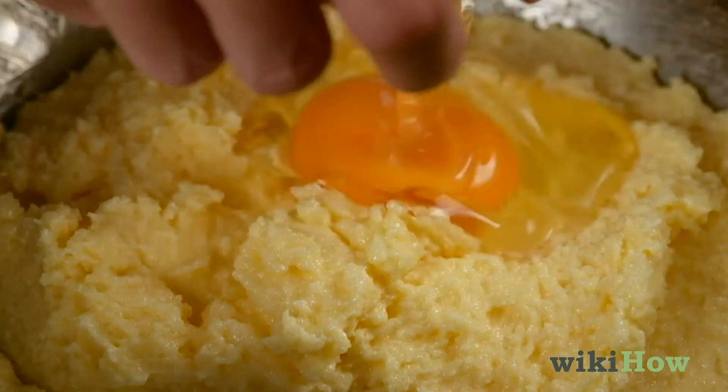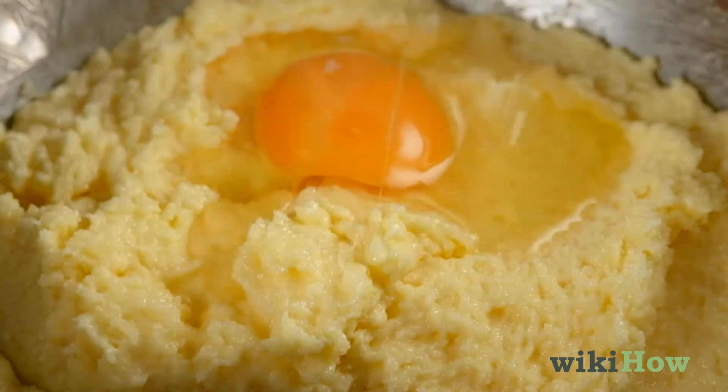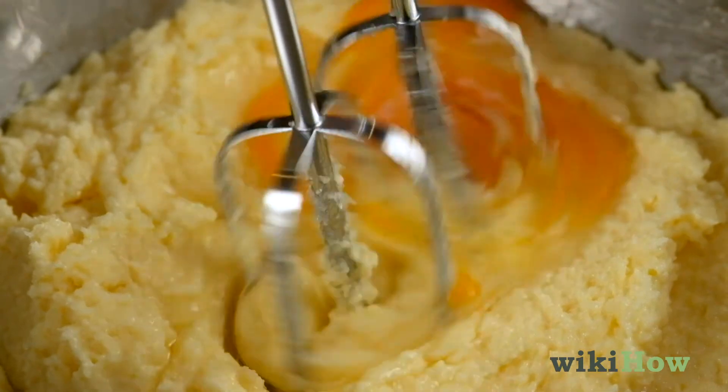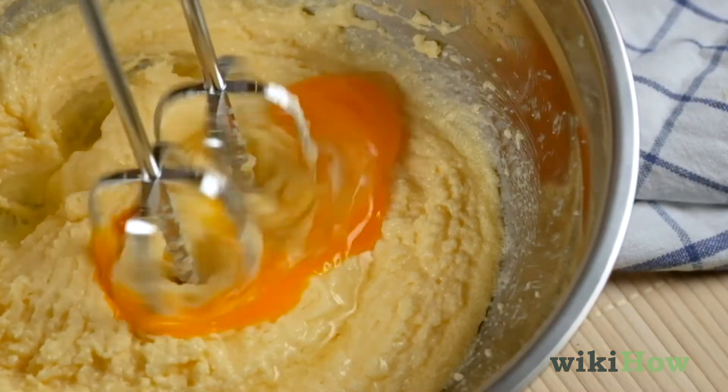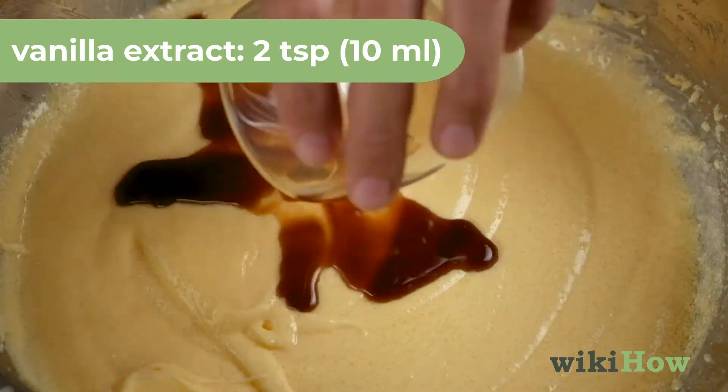Then, beat in three eggs, one at a time, mixing after each addition. Once the mixture is well combined, mix in two teaspoons, 10 milliliters, of vanilla extract.